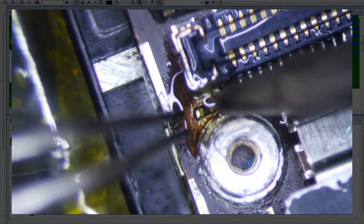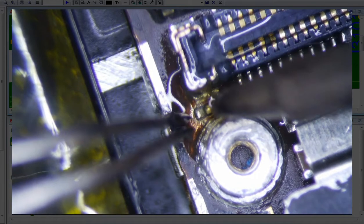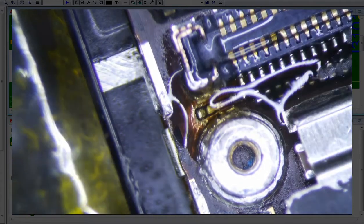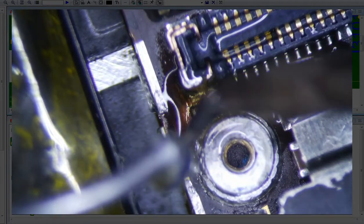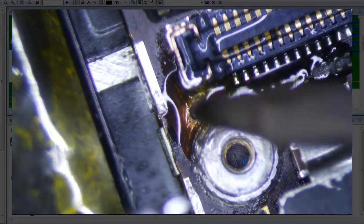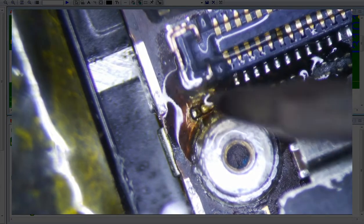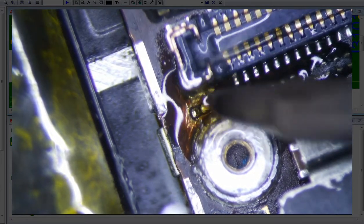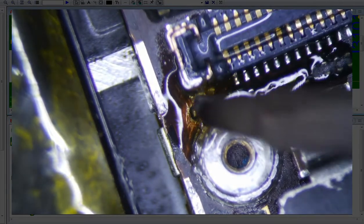Oh, that pad's already ripped. See how tight that is? That is so tight right there. Let's see if we can get a little bit — let's see if we can tin it just a little bit more before we jack it up here. I'm going to try not to rip it. Okay, so that's good, I think.